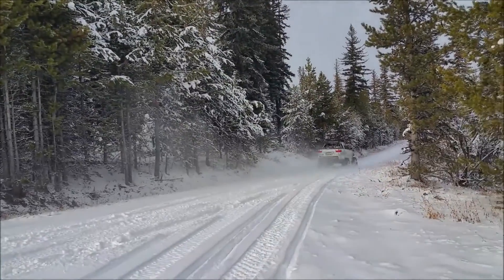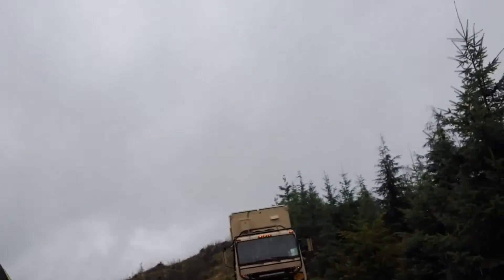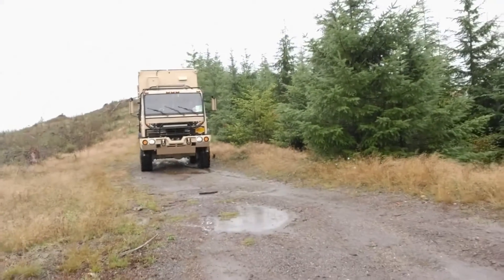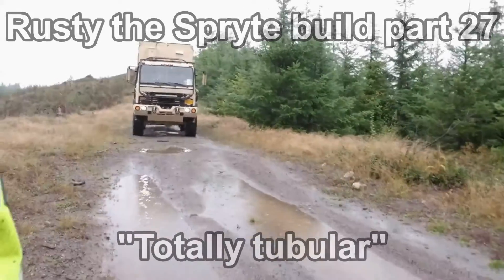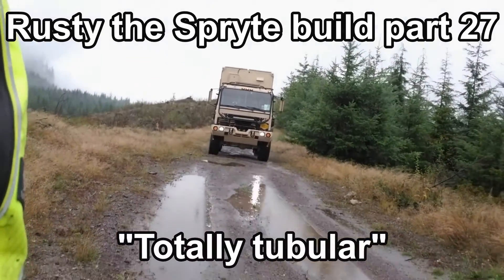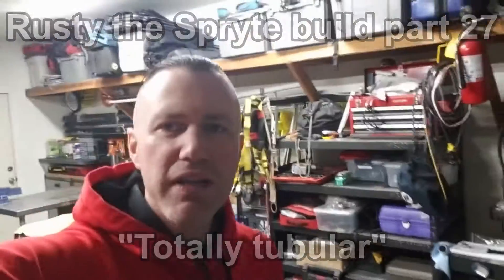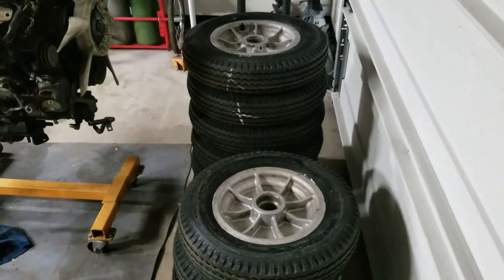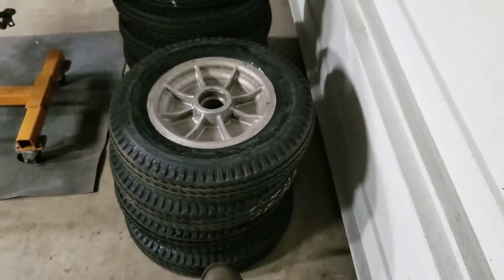Good morning guys, welcome back to the channel. I got a big project today — let me show you what we're doing. I got my wheels and tires back and these turned out awesome. These four right here are foam filled and these six are tubed and slimed.